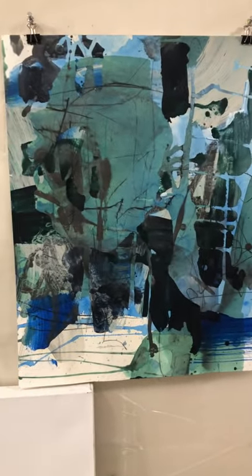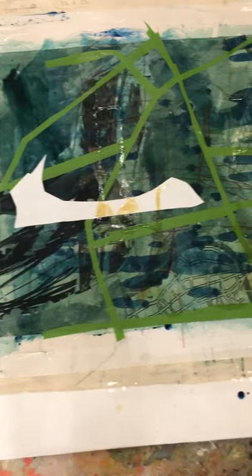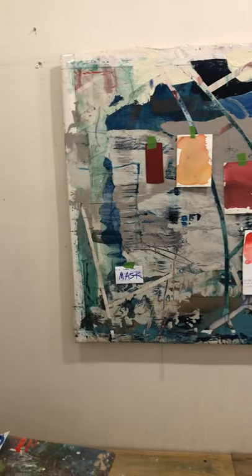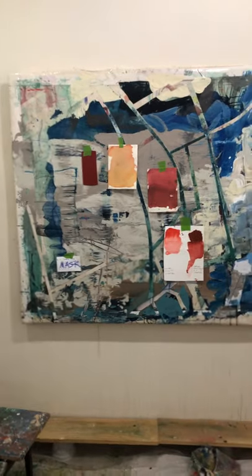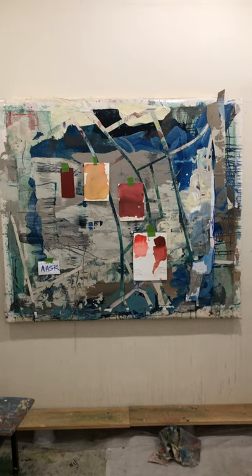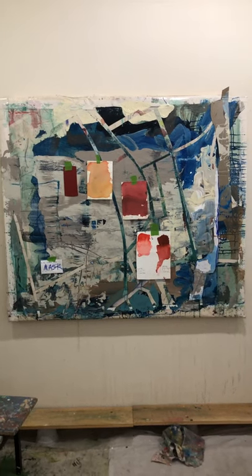Showing the color studies for this new series. This one I'm trying to figure out the next moves.